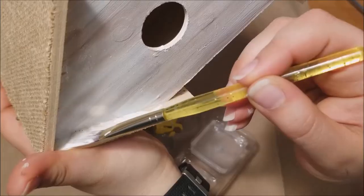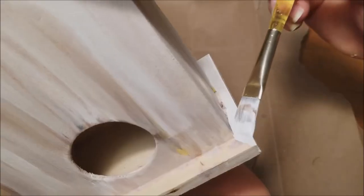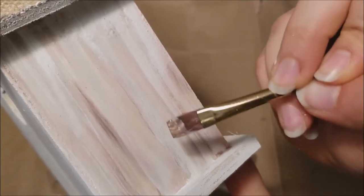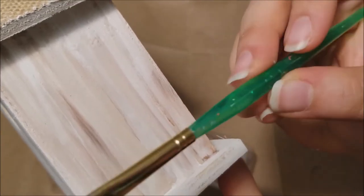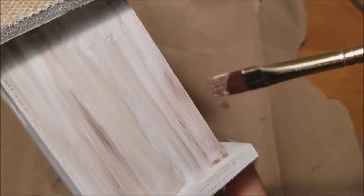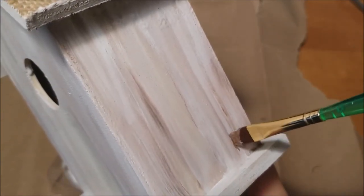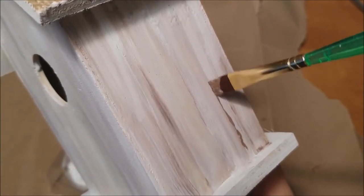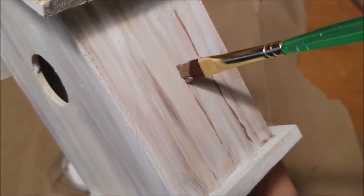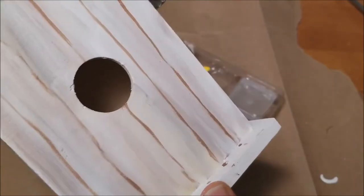Once you're happy with the look, allow it to dry and then go in with some paint to cover up any raw edges. To make lines in your wood where the boards meet up, take a dry and clean brush, put a little brown paint on it, and instead of holding it like a pencil, hold it from the tip of the handle. It will feel unstable and shaky but this actually helps you to create light, crooked, and uneven lines giving the boards a natural look.